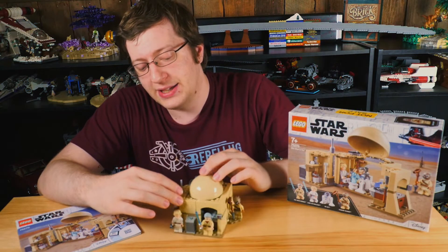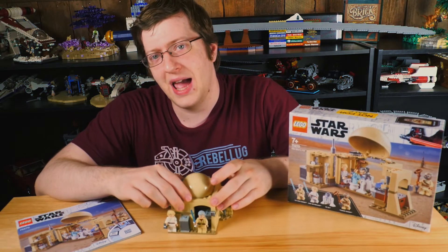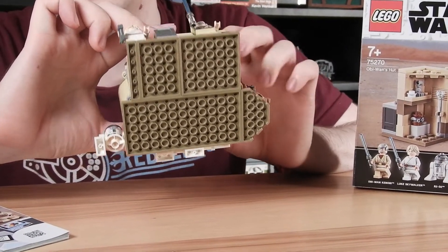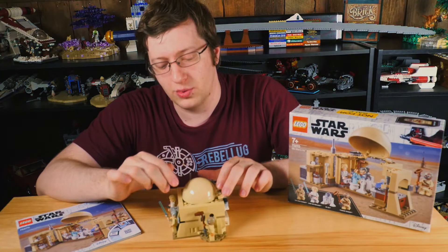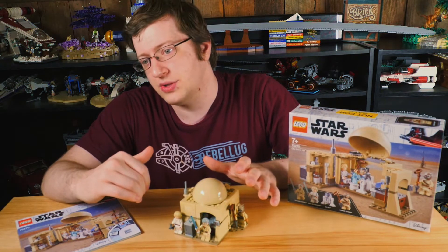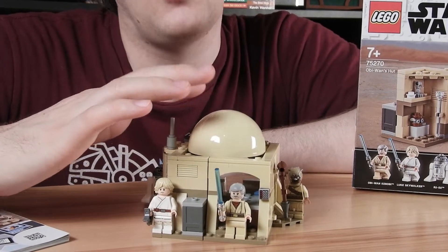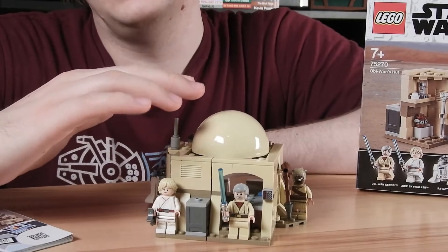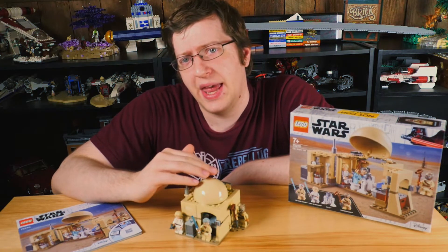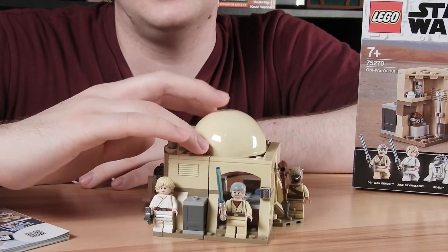Other than that, it's pretty lackluster. I think the main issue I have is the $30 price tag, and it's like a 12x12 footprint with just a little bit overhanging. It's really small for what you're paying. I do wish they had been able to do this as a larger set. I just feel like we don't get new original builds that often, and it's so disappointing that now that we finally did get one, it's both a rather blah option and not super well done. I think they should have done the Lars Family Homestead instead of Obi-Wan's Hut.